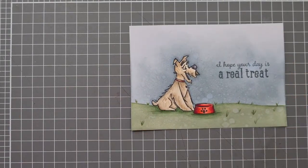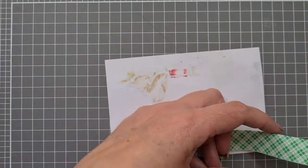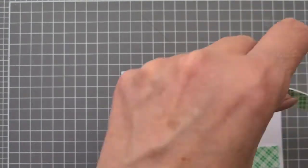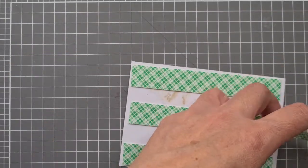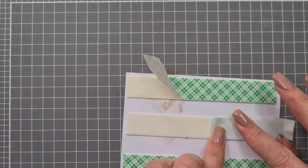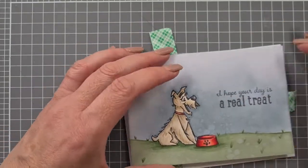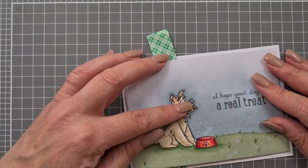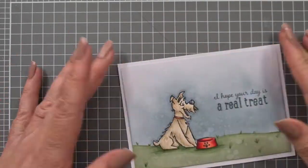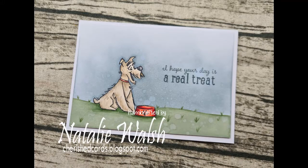A little bit of Wink of Stella and that's going to be my card! I hope you like the video — like and subscribe, it would be extremely helpful. It helps YouTube recommend the video to other people and helps the channel grow, so I'd be very honored if you did that. There'll be a link down below to my blog where you can see more photos and bits and pieces. I hope you enjoy — thank you, take care, bye!